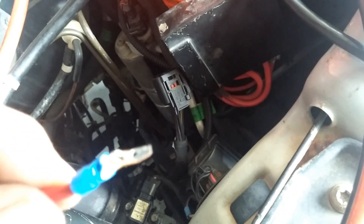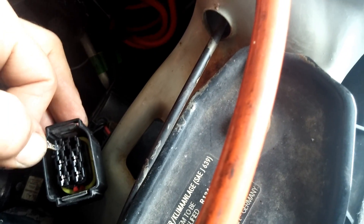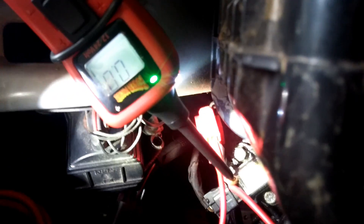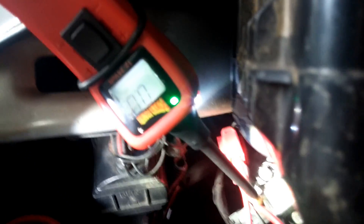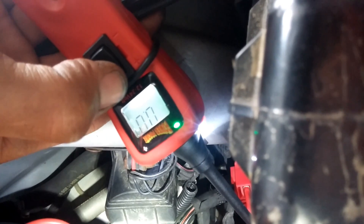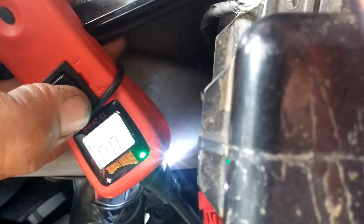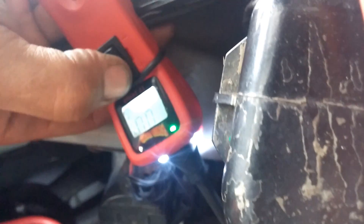One side goes directly to the positive battery terminal, and the other side—I fabricated a little pin that will not damage these terminals—connects to the other side of the fuse. Right now you can see the circuit is complete because the power probe sees ground. Now I'll give it power, and if within 10 seconds the fuse doesn't blow, that means we have a good wire and a good glow plug.